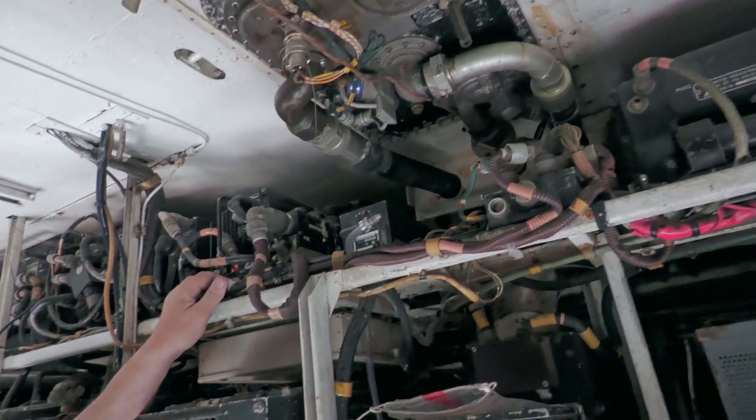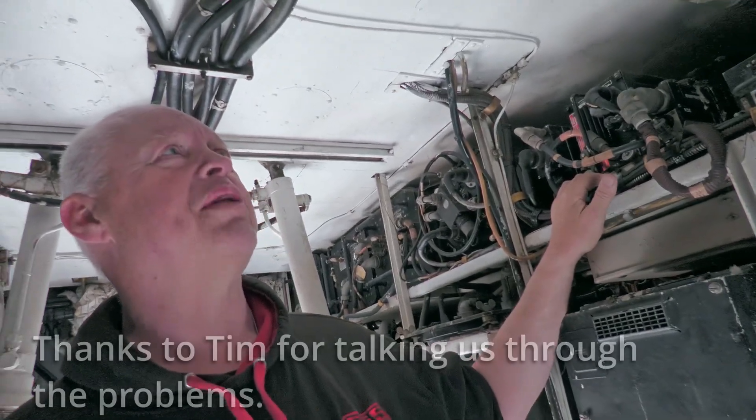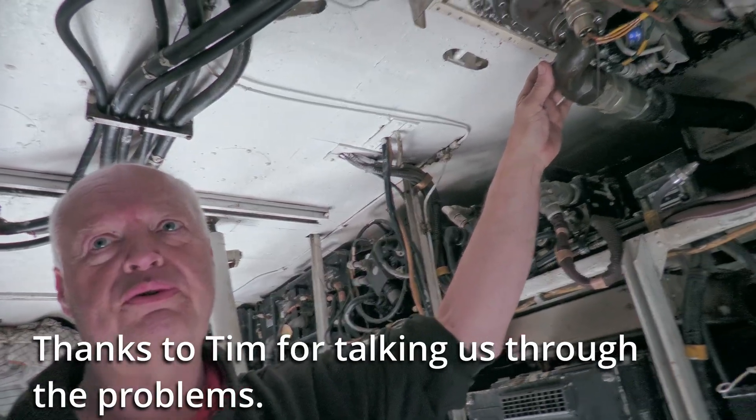Tim, what are we doing in here this morning? We're checking the number one tank plates and pumps because we've been having a continuous drip of fuel from somewhere.